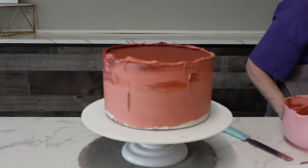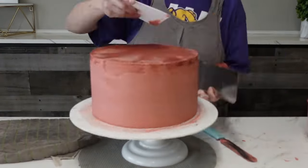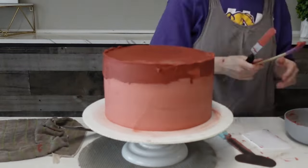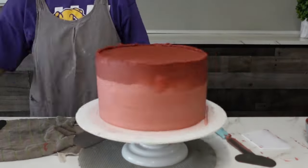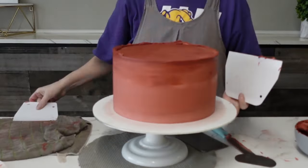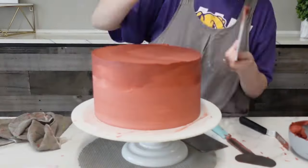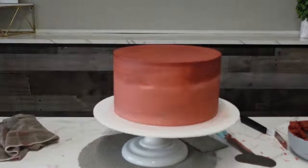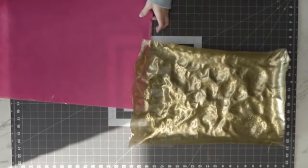I find that the metal scraper works best for smoothing rather than scraping the buttercream off. For the bottom tier, I wasn't too worried about the color on the sides because that's going to be covered with fondant. I just wanted to make sure the crimson showed on the top. I added a little bit of white to the crimson for the sides, and honestly I didn't quite have enough crimson for the whole thing anyway, so it was fine.